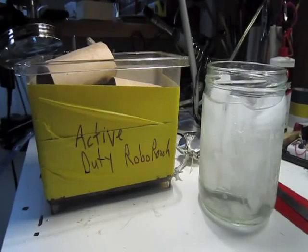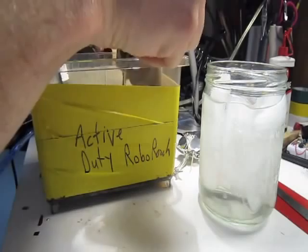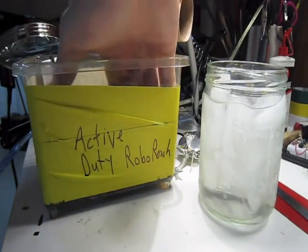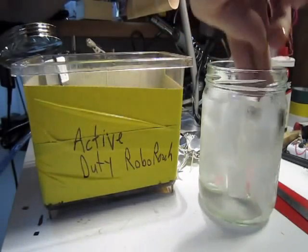Now it's time for the biology. Take your colony of cockroaches, grab your largest discoid, and put them in the ice water. The ice water serves as the anesthetic. After a few minutes, he will stop moving and will be ready for the next step.